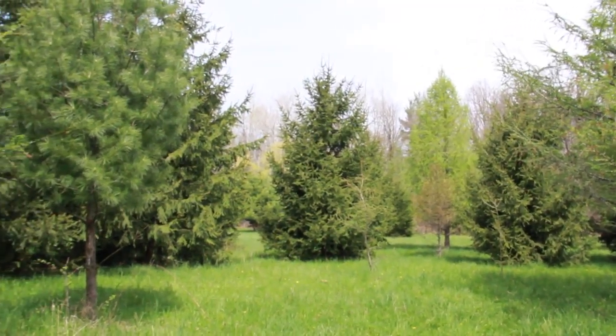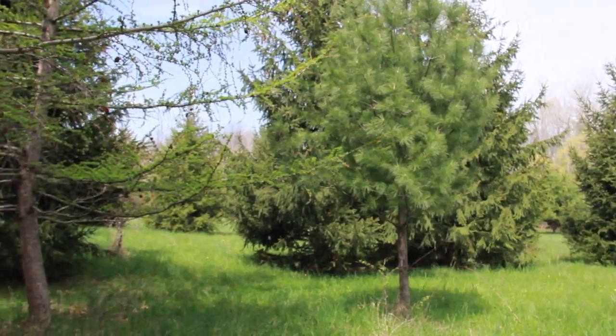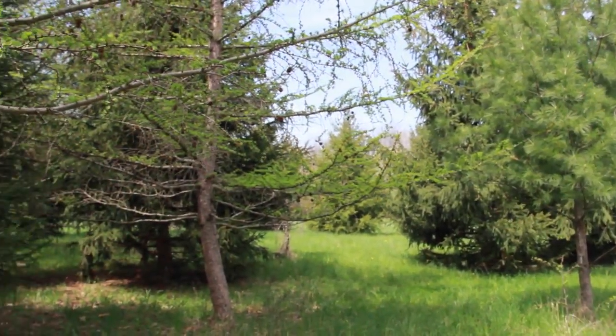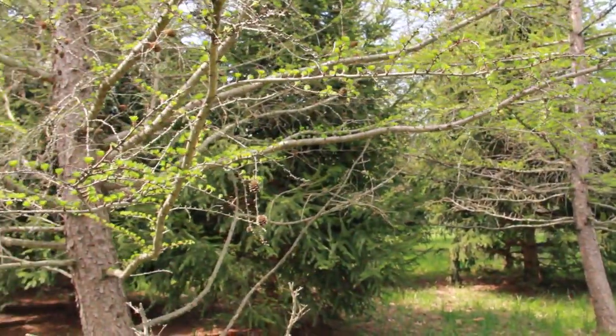This is a 20-year-old mixed conifer plantation. We planted Japanese and European larch, Douglas fir, white pine, and Norway spruce in this area. We planted this just to fill in an old farm field that we no longer plan to grow hay on with trees.